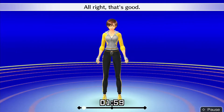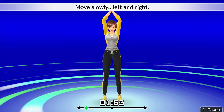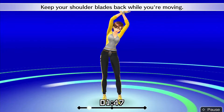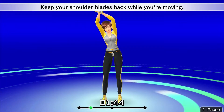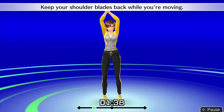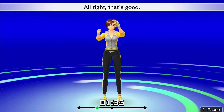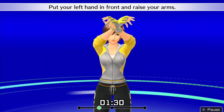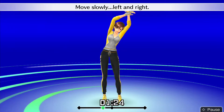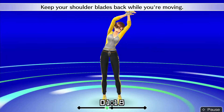Alright, that's good! Put your right hand in front and raise your arms. Stretch your whole body. Move slowly, left and right. Keep your shoulder blades back while you're moving. Alright, that's good! Put your left hand in front and raise your arms. Stretch your whole body. Move slowly, left and right. Keep your shoulder blades back while you're moving.